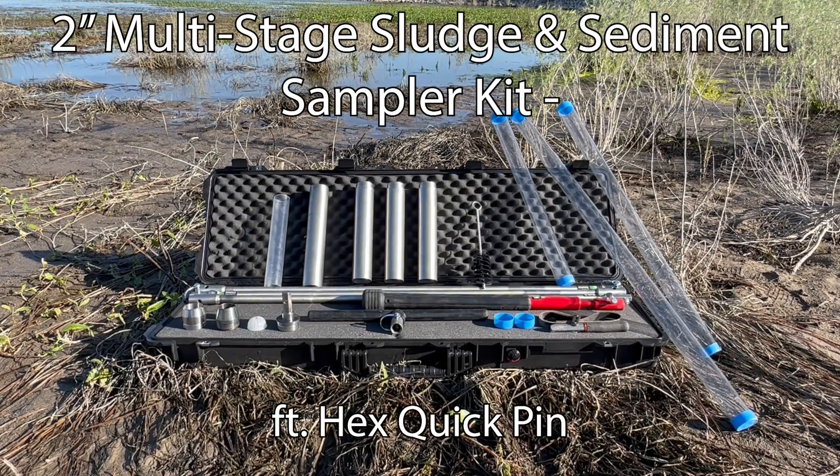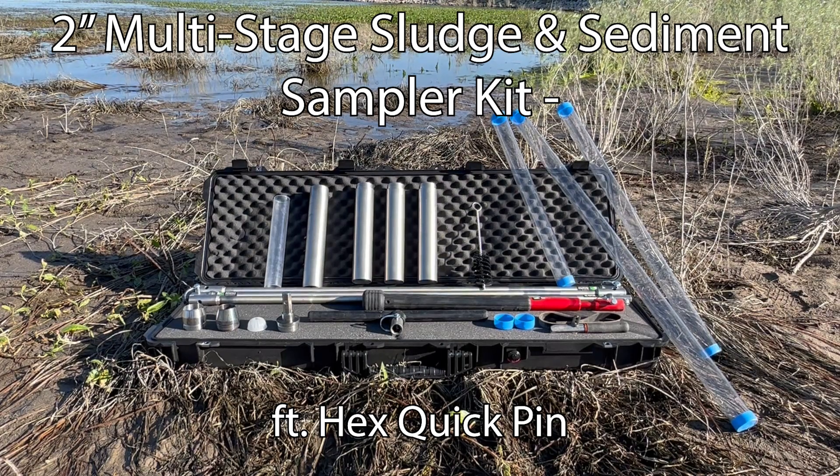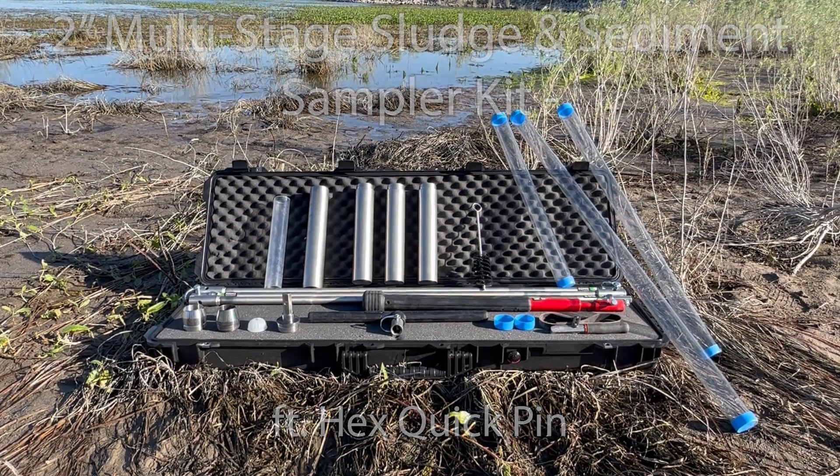This video showcases our 2-inch multi-stage sludge and sediment sampler kit, which is equipped with our durable hex quick pin connection. This comprehensive kit contains everything necessary to collect sludge and sediment samples up to 4 feet in length.